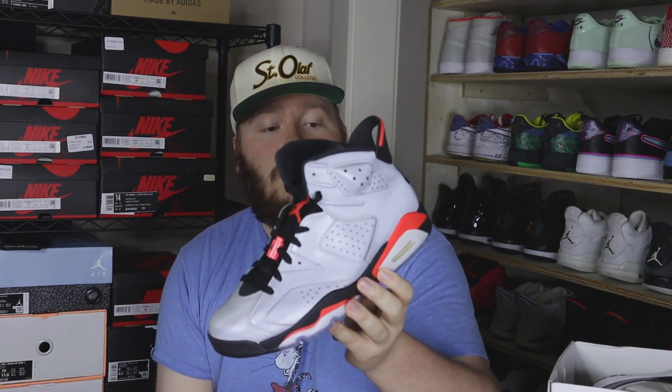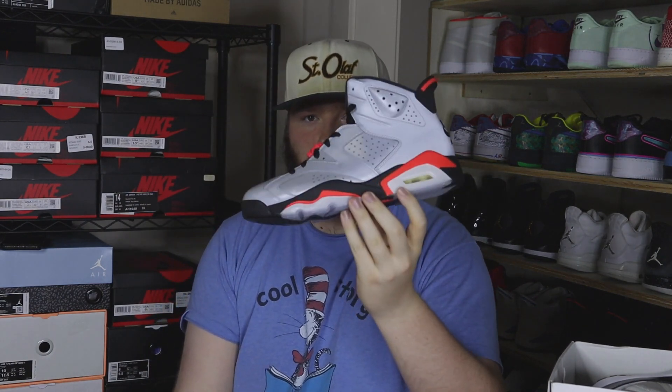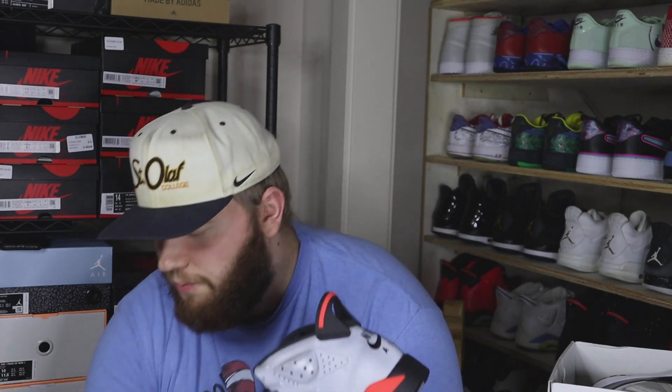We got about four pairs left. We have a size 9 Jordan 6 Reflective — it might look kind of crazy on screen just because it is reflective. This one's deadstock and these are pushing around $220. It's funny because when these first dropped I got them for retail and they were going for like $100–$120, way under retail. Now they're at $220 — I'm going to thank the documentary for that price spike. Probably one of my favorites in this buyout.